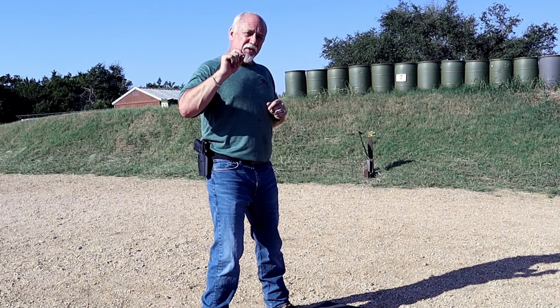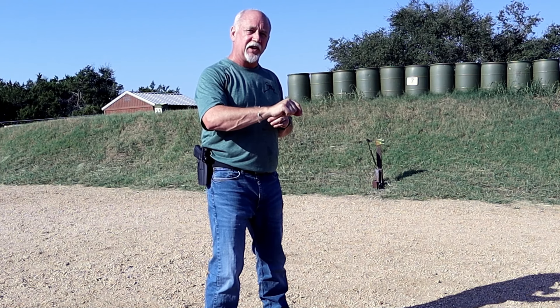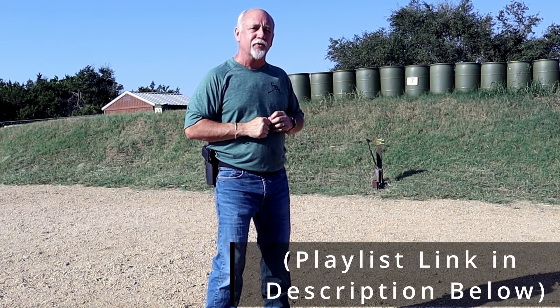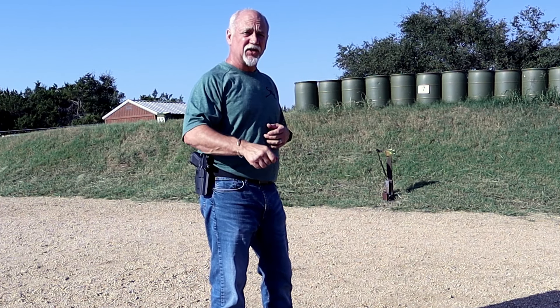That wraps up the discussion on stance. If you have any questions, throw it into that discussion. If you're finding these educational videos helpful, make sure you're subscribed, give it a thumbs up, but most importantly, push these out to those in your peer group by hitting that share button. Even better, instead of sharing this video, navigate to the playlist and share that folder with your friends. Next up, check out this one on GRIP as we jump into the five fundamentals of handgun marksmanship, and until next time, God bless you and stay safe.